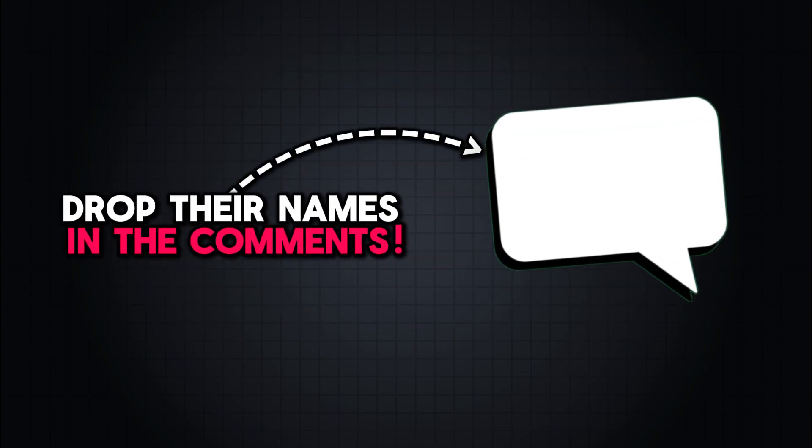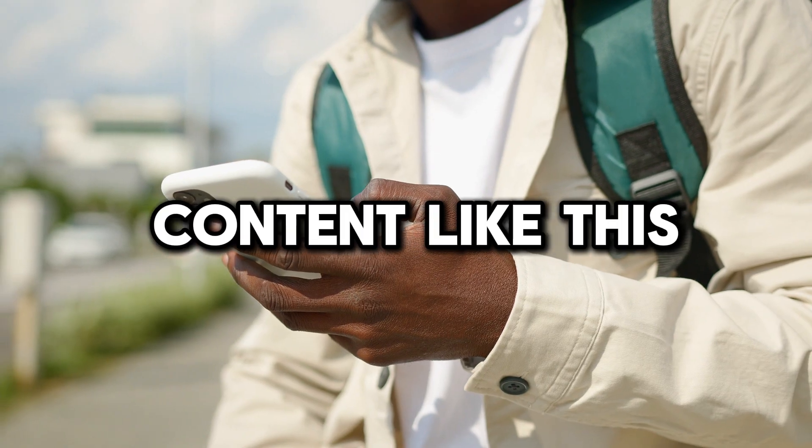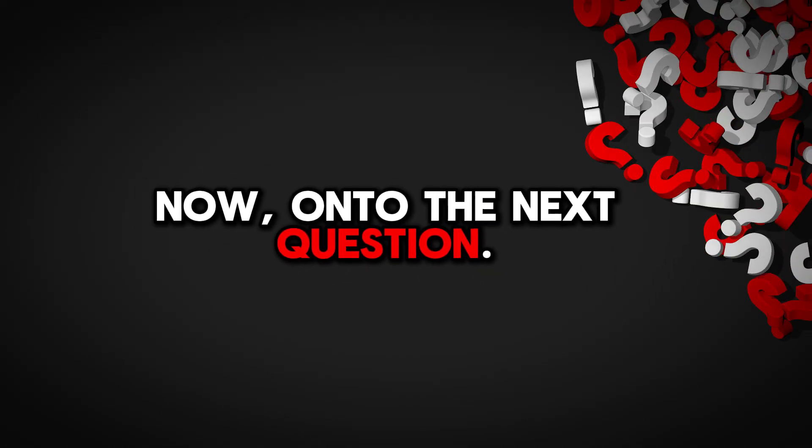If you guys know of any other water resistant Hey Dude shoes, drop their names in the comments. And if you're a fan of content like this, please consider subscribing to our channel or giving us a thumbs up. Your support means a lot. Now, onto the next question.